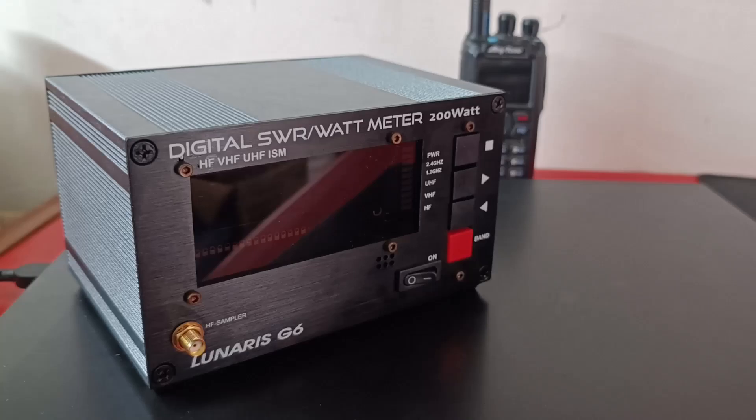Hello and welcome to this video. My name is Anirudha, call sign Victor Uniform No. 3 Foxtrot Mike Lima. In this video, we are going to talk about the digital SWR wattmeter that I bought recently. It is called the Lunaris G6 and it is made by a company called Sida Labs here in India. We will talk about the build quality, look at the technical specifications, and see this in action. So stay tuned.